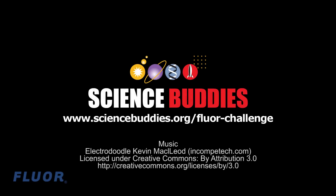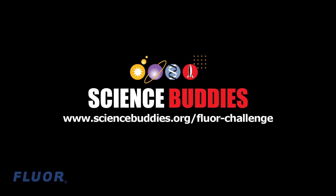For a complete list of rules, the testing procedure, how to calculate your score, and how to submit your results to the contest, see the written instructions for this project on the Science Buddies website.